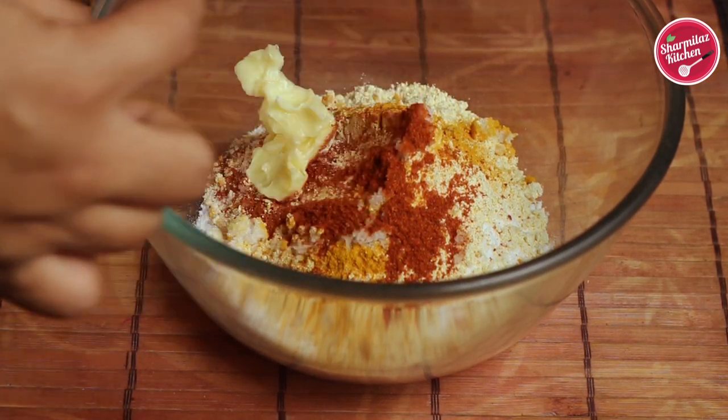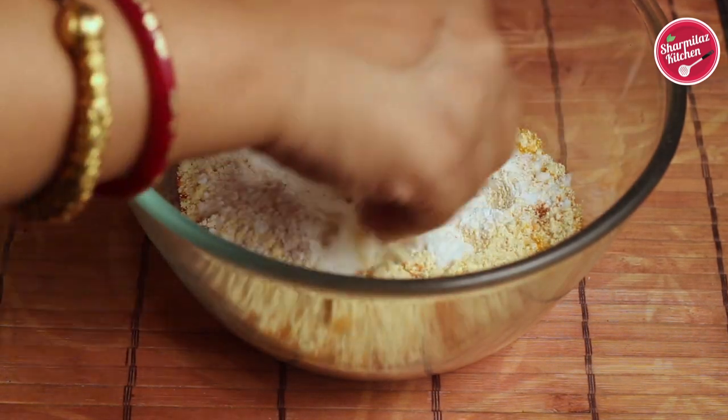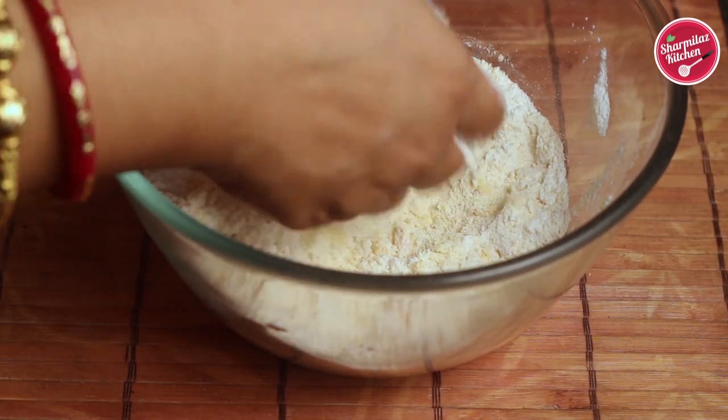Add butter. You can also add oil, but butter in this Chakli recipe will add more intense flavor and make it crispy and crunchy. Now rub all the spices and butter into the rice flour.